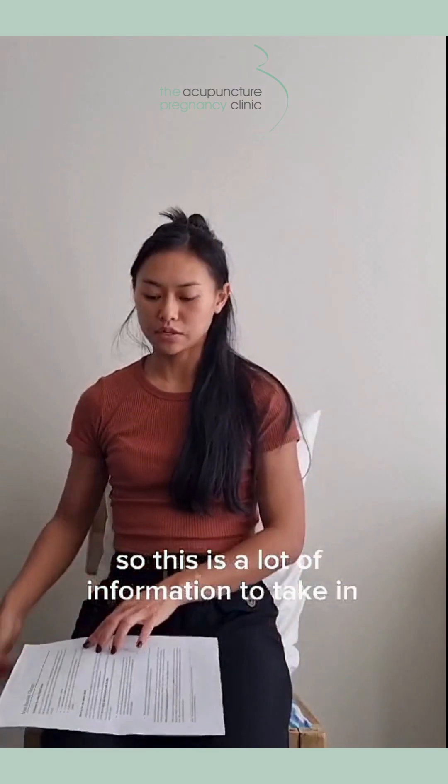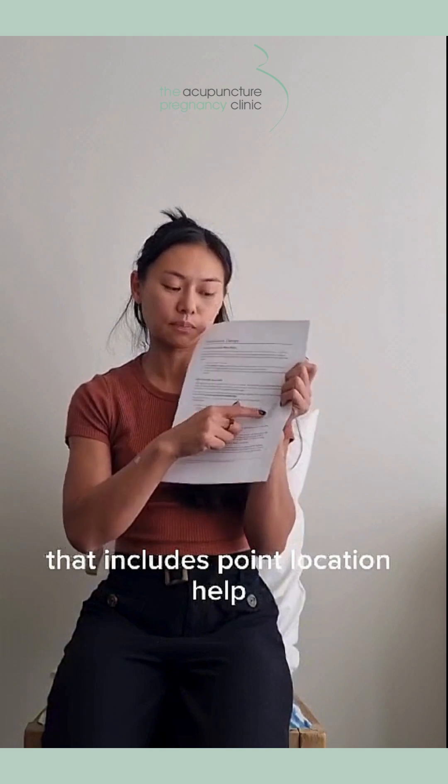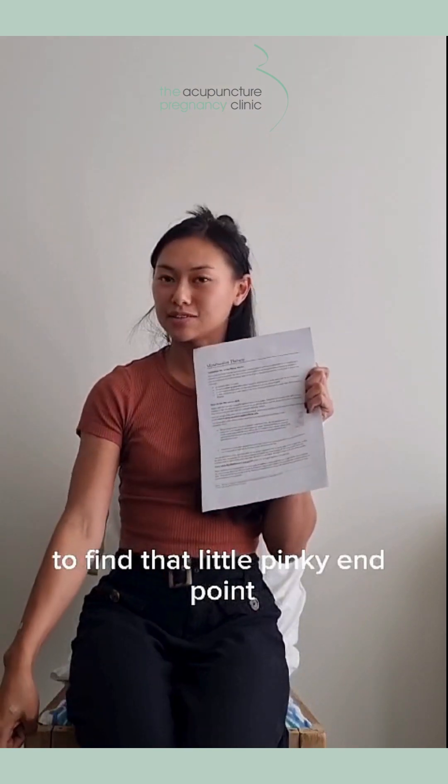If this is all a lot of information to take in, don't worry. We do give you a little handout that includes point location help to find that little pinky end point.